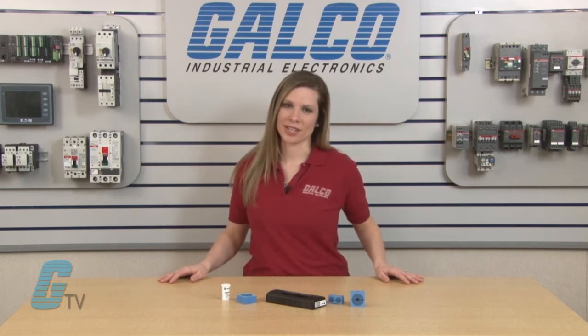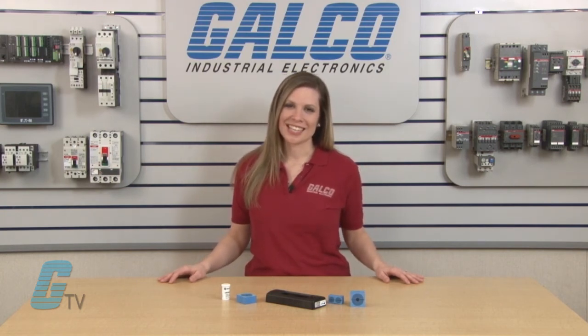Installation of cables can be fast and efficient with the easy entry kit. Roxtec's easy entry multiple conductor cord grips, along with thousands of other products and services, are available at galco.com.